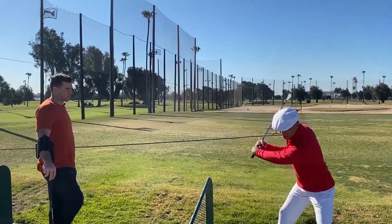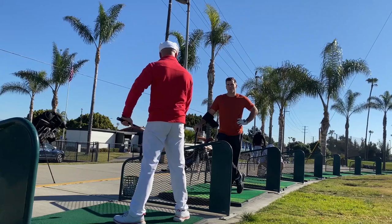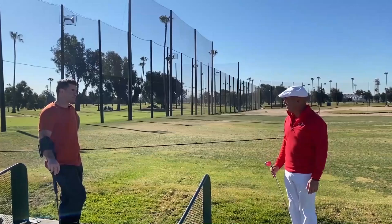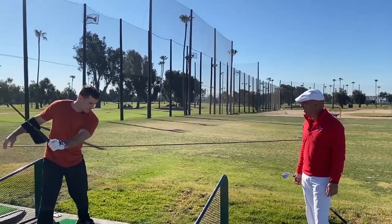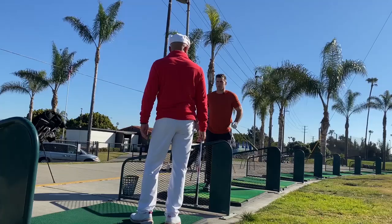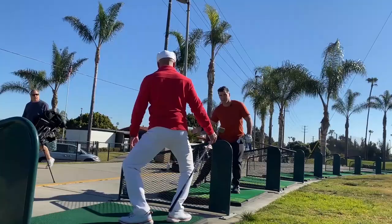Counter rotation — thinking about what you were talking about with the hump move, rather than giving it all away right here. It's like a spinning back kick: you go down to come around, you open and then go. Baseball is the same — you can't give it away too early. Rory has counter rotation before he rotates. And if you're going to vertical jump, you can't just go from here — you've got to load first, go this way, before you go that way forcefully.